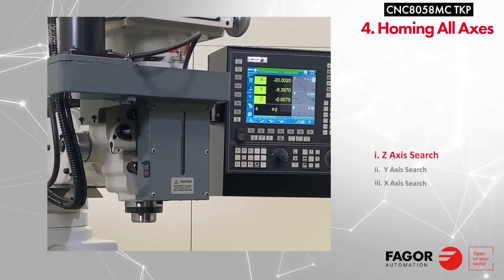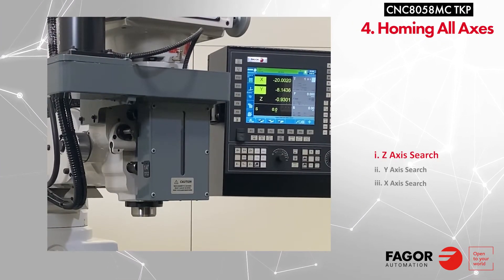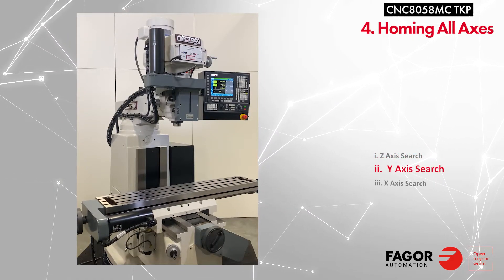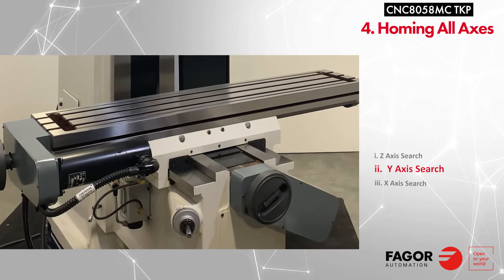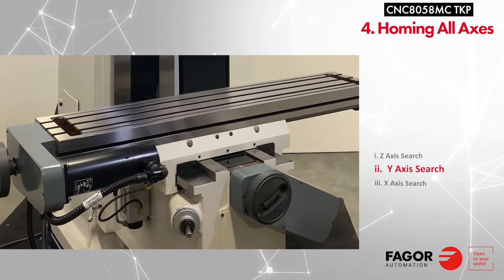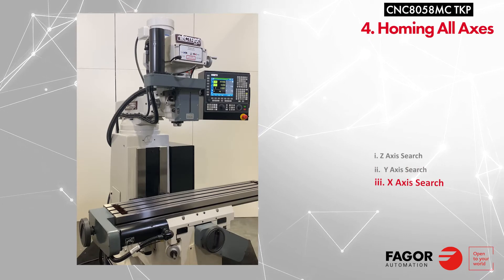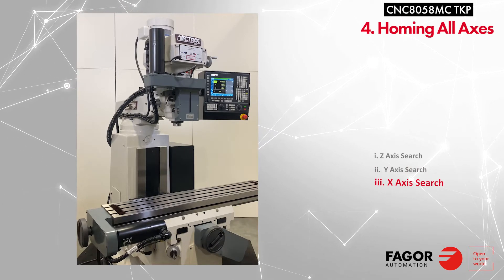The machine will first home the Z axis, then it will home the Y axis, and then finally it will home the X axis.